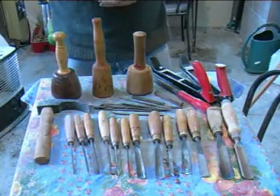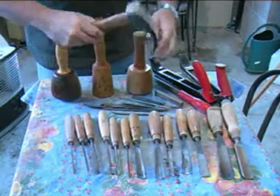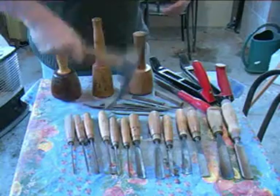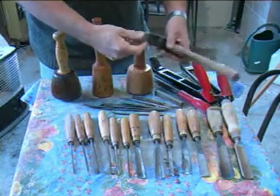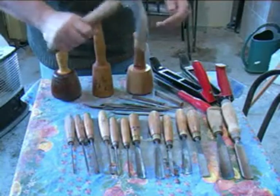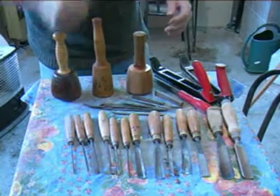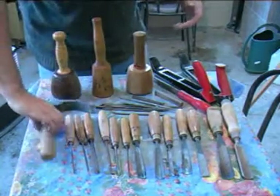Of course there are more than this but these are our basics. One rather interesting tool is this adze, which is quite useful for taking away large pieces of wood from a larger carving — just splitting them off. Or another more simple use is roughing up beams. When you're putting old beams into a building you can just go back and make them look as if they've been adze with this, because this is the sort of tool they used in medieval times for taking off the surface and roughing up and shaping timber.